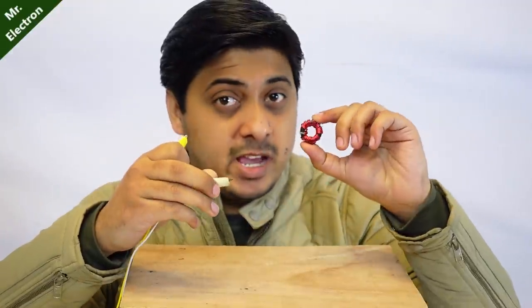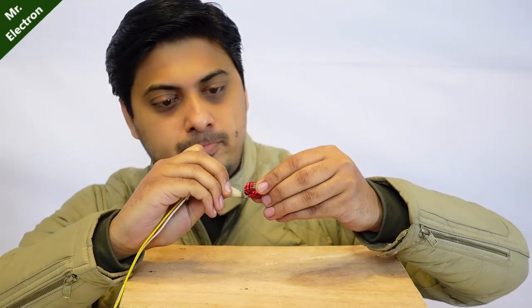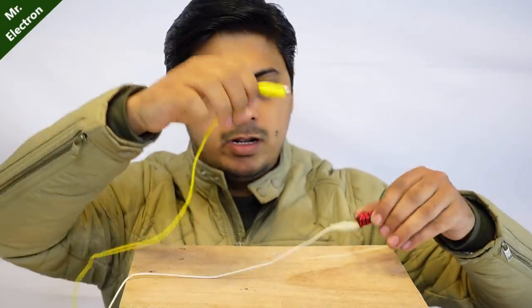Instead of my previous weak power supply, this time I'm going to use a super strong 5 amperes power supply. Let's connect it, and this time it is going to charge for sure. Okay, one wire connected.